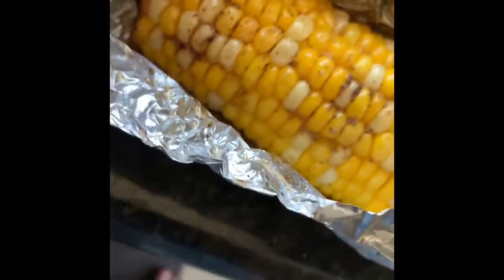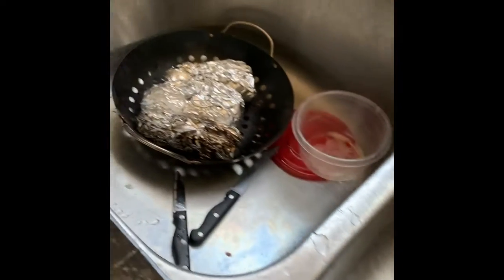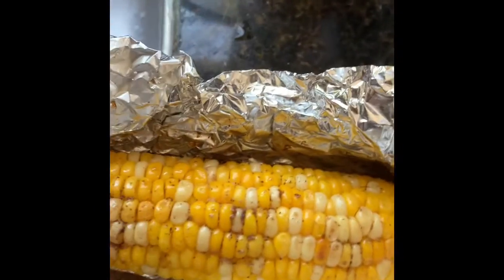Wow, wow — that looks pretty good! I think I did a good job. I have three more in there, so hopefully I didn't set any on fire. I think that was a pretty good job, hopefully.